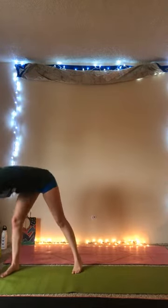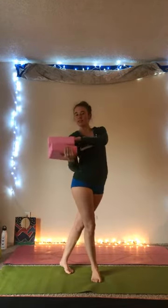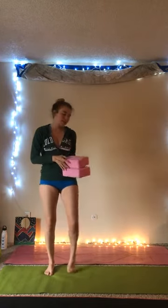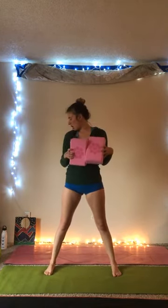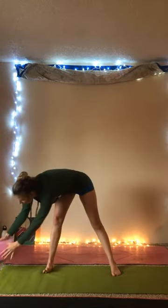Hello, yogis. Happy Friday. So today's class is in the fields Friday. We're going to be doing heart openers and hip openers. You'll definitely need your blocks, a water bottle, and a mat. We're not really going to work with weights today. It's going to be more of a feel-good flow.